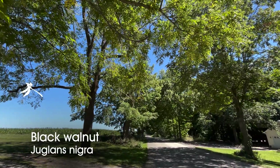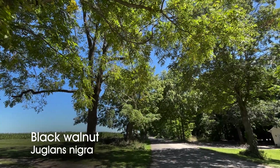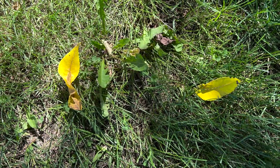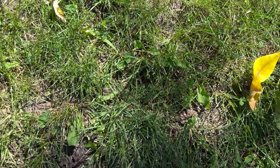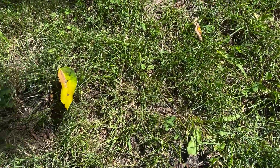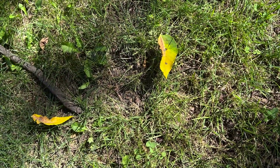I happen to be standing by a roadside row of black walnut trees, and I know that summer is coming to an end when I start to see the yellow leaflets fall off of black walnut trees. They're actually one of the earliest trees to change color in our Great Lakes region, that beautiful yellow color.